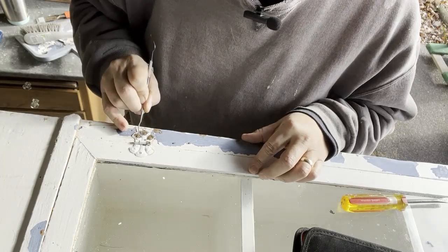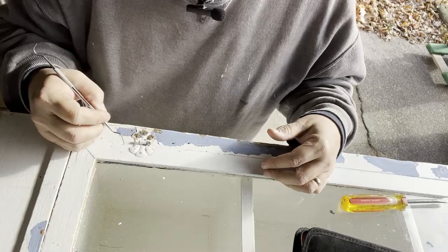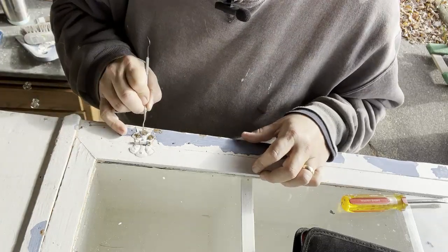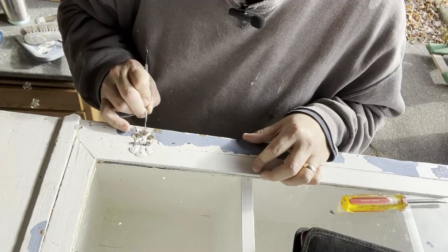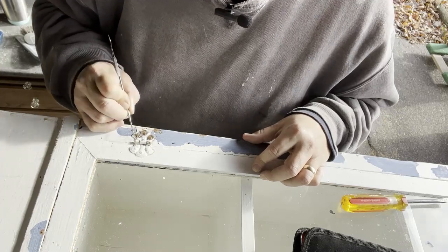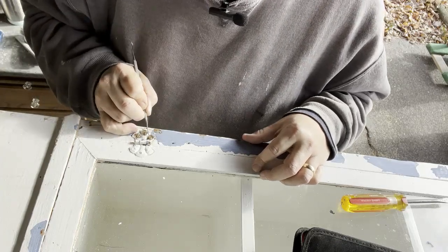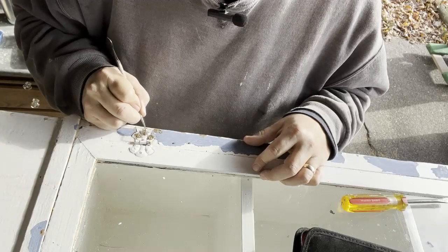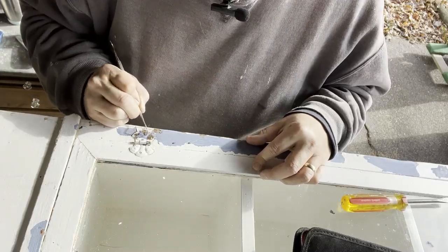I bought this dental tool set on Amazon — it's a great little set to have specifically for this kind of work. If you're doing any restoration or refinishing, this is a fabulous tool because there really is nothing else I've found to get into these little cracks and crevices and loosen the screw up. The thing you don't want to do is strip out the screw head, because brass is a very soft metal and it doesn't take much to deform the screw heads. Taking this extra time really helps.